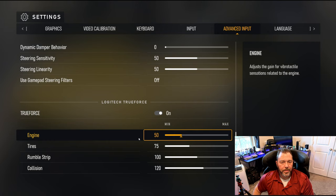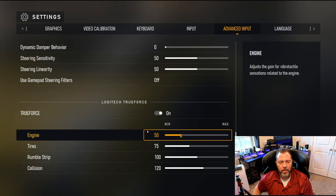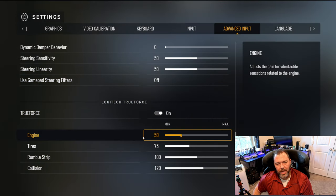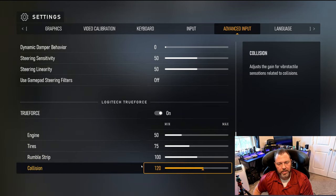Now if you have the Logitech Pro, there is a true force effect section. All these settings were way too high out of the box — all set to 100, way too much for me. So I have: engine 50, tire 75, rumble strip 100, collision 120.